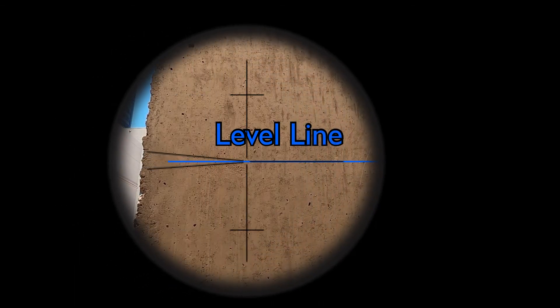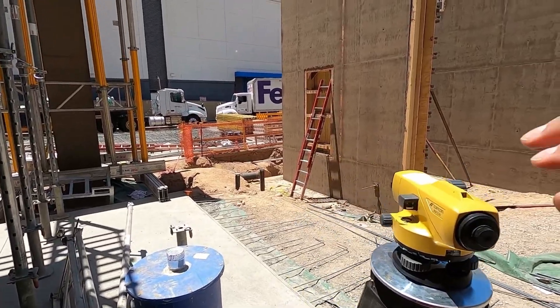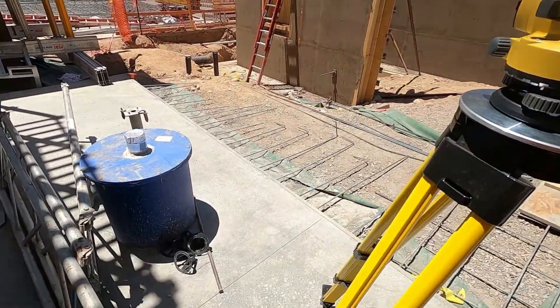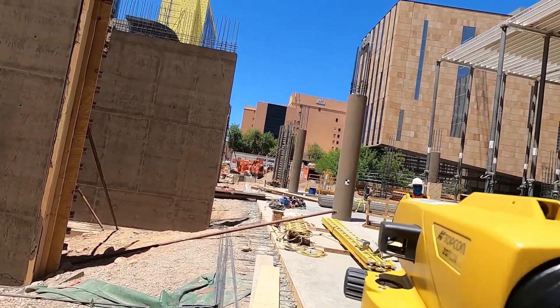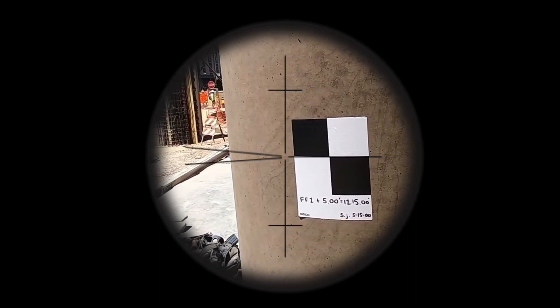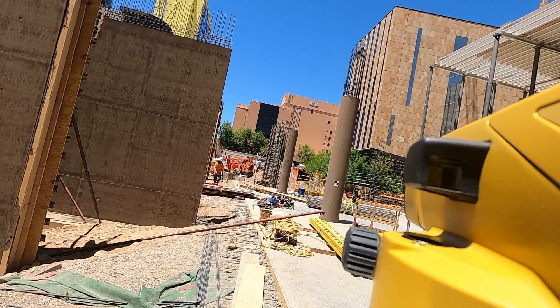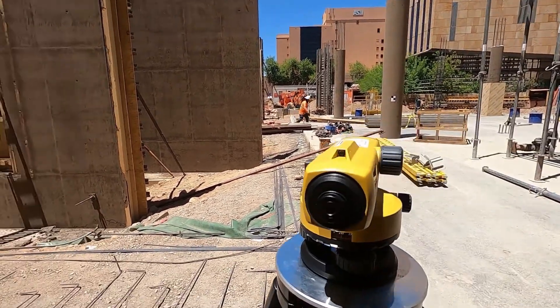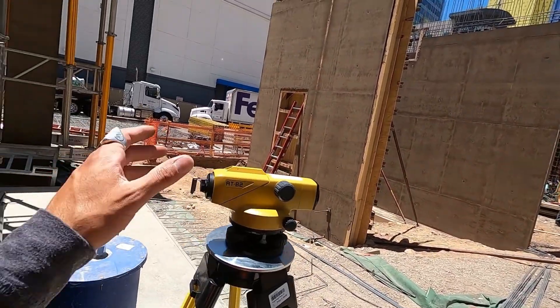Now my new target is the backside. I'm theoretically creating a new height of instrument, and then I'm sighting my foresight — the original benchmark — to close my level loop. I should be looking exactly at the center of the target. And I am. So I've closed a successful loop. Not only did I transfer an elevation using the bucking-in method, but I've gone through the correct procedure and closed my level loop back to the point of origin as a verification.